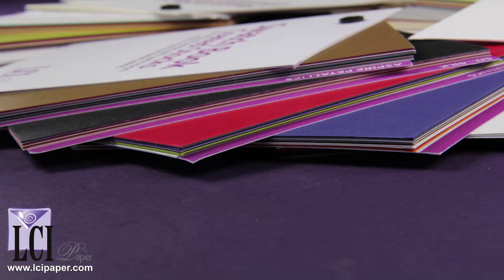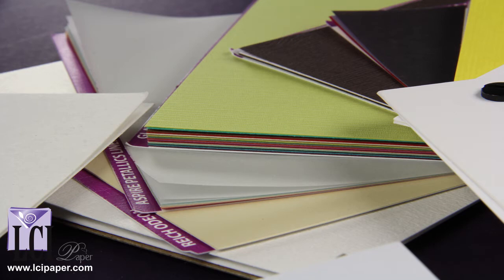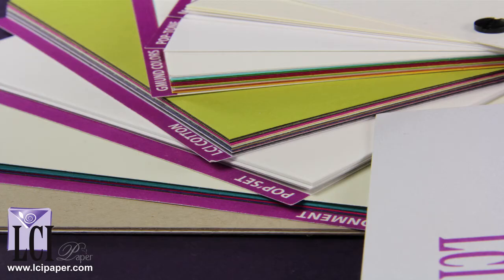It gives you a chance to see the papers in person and to compare different weights, colors, and textures to ensure that you order the paper that is best for you.